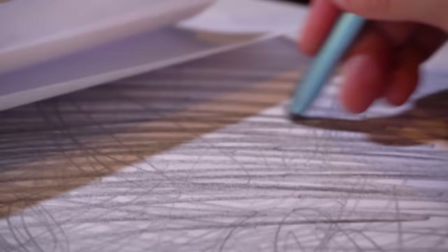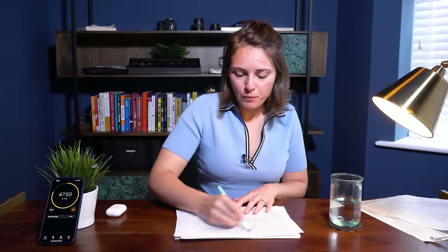Oh my god, I'm only like three minutes in and my arm is absolutely killing me — don't know if I can do this for another 56 minutes. After 12 minutes, there's no way my graphite pencil would have lasted without being sharpened.